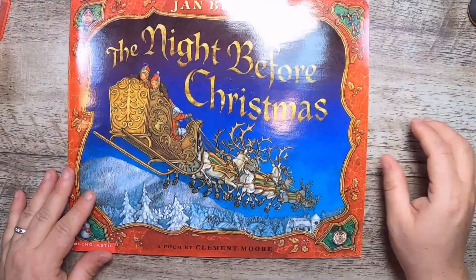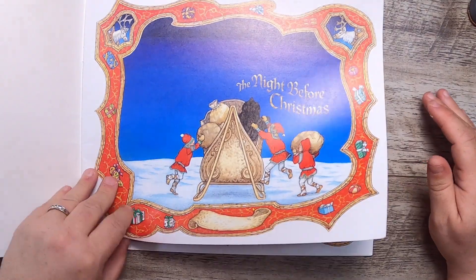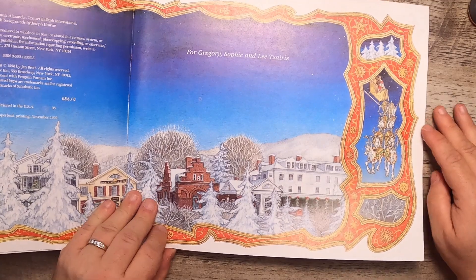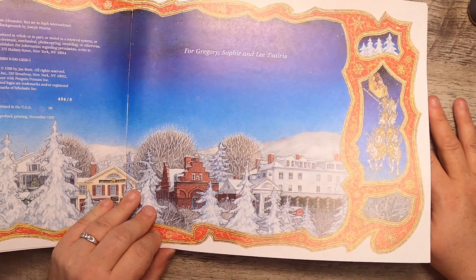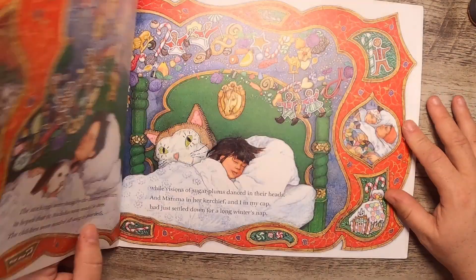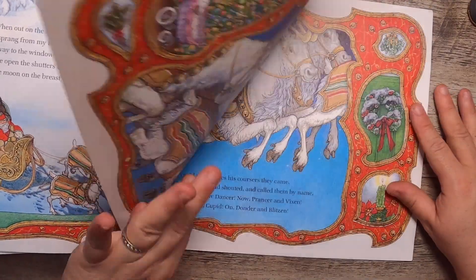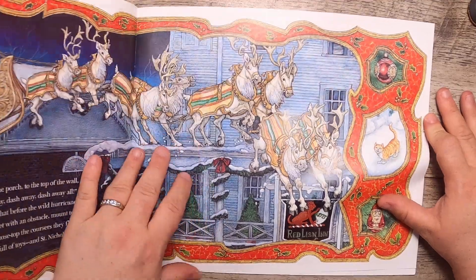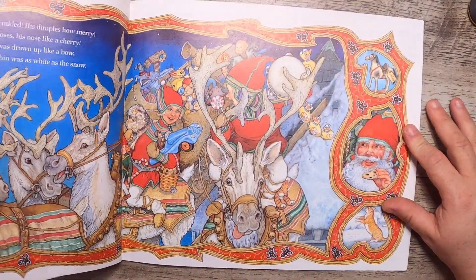I found Jan Brett's 'The Night Before Christmas.' I always love Jan Brett books and this one has some really pretty pictures inside — it's from November 1999. If I do a Christmas journal, it's going to be Jan Brett because I love her. Just beautiful images.